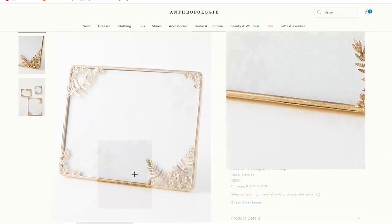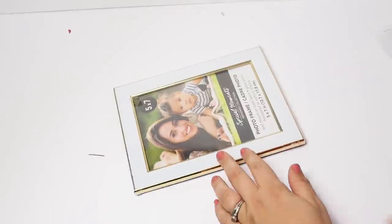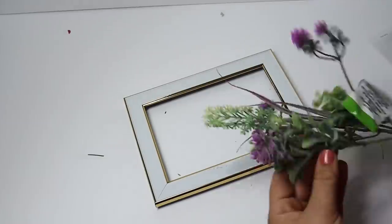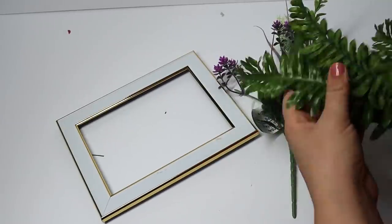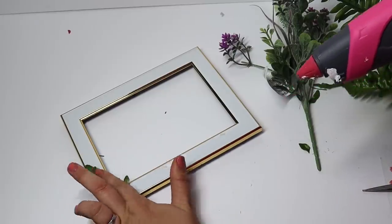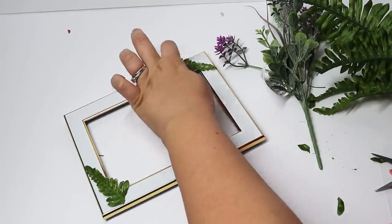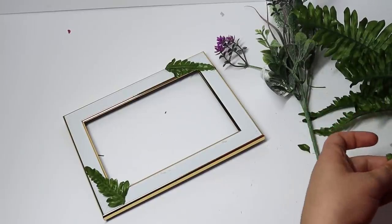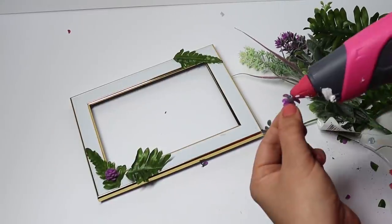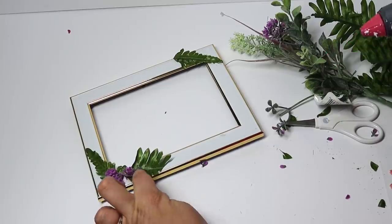Anthropologie has some really cool items but they are very pricey. I love their gold frame with little floral details in the corners, and I knew I could make something like this using my Dollar Tree crafting stash. I picked out a white and gold frame I had on hand. The Anthropologie frame had ferns and tiny flowers on it, so I put ferns in the background and cut down tiny plastic flowers and glued them in place. Then I took it outside and gave it a coat of gold spray paint — it gets rid of all the color and makes it look like one solid metal piece. You can't tell the flowers are plastic. Something like this is so worth DIYing versus paying that much extra just for the style.